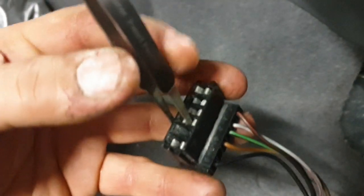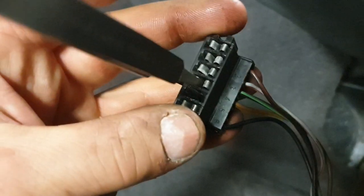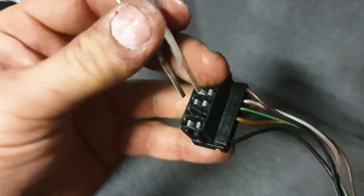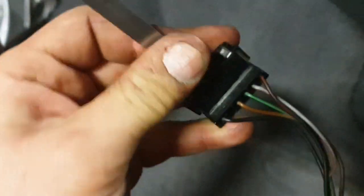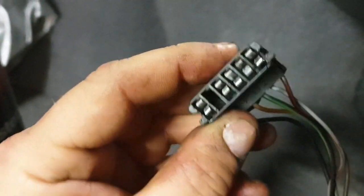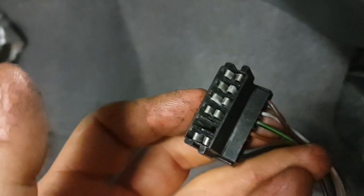How you use the terminal cleaner on the connector is basically the same way as on the pins, just the other way around. You use just one side to stick this in and out like that, and you freshen up the surface between the connectors. What is also important is that you want them to be tight. So you stick that in like that, squeeze the connector together, and do this a bit — tightening up the clamping force. So when you now stick this onto the pins, there's good connection between the female connector and the pin on the bulb holder.